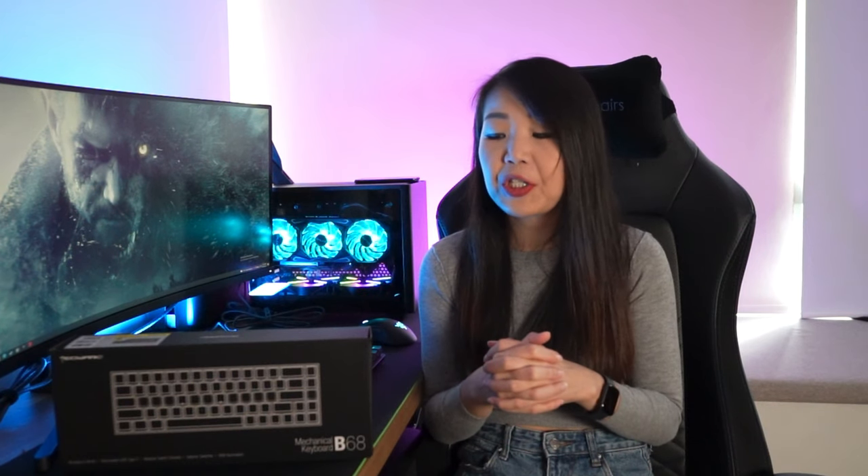Exclusively for you guys in Singapore, I have included in the description of this video a link to a $9 off voucher code to purchase the Tagwear B68 Mechanical Keyboard, valid now till 8th September 2021 and available for the first 50 redemptions on Lazada Singapore. My sincere apologies for not being able to extend this offer to everyone, but it's limited geographically — but perhaps one day I can.